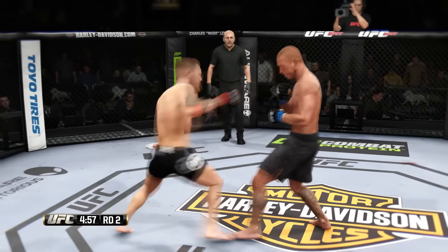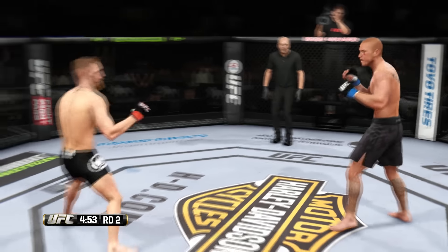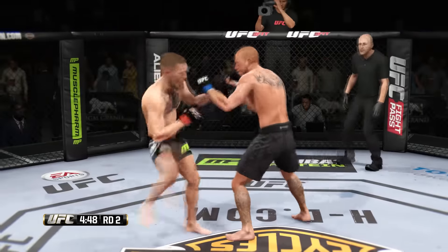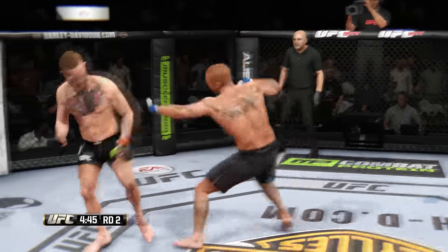That is a brutal cut. Good wide left combo. Nice knee. What a jab. Head kick — he gets the kick. He connects with a big right hand. What an exchange. McGregor with the big leg kick.